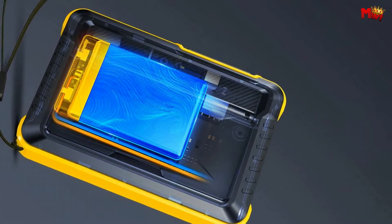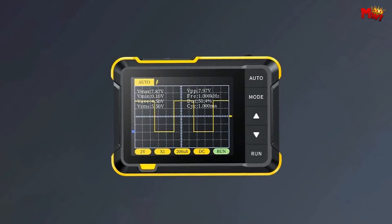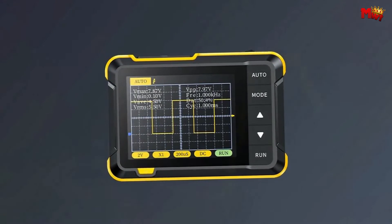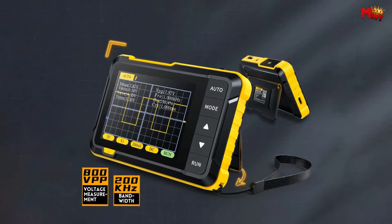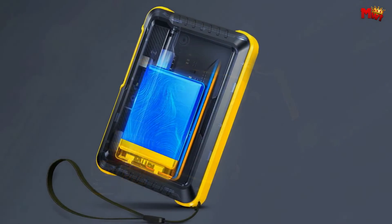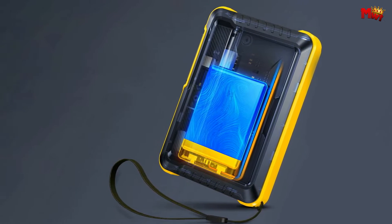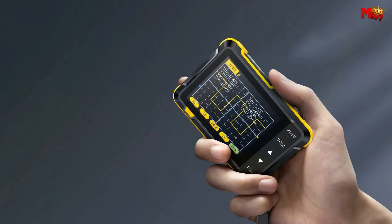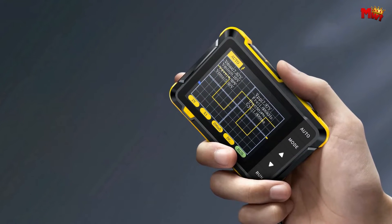Versatility is the name of the game. Whether you're at work, engaged in some serious maintenance, or knee-deep in a DIY project, the FNIRSI is your go-to companion. It's suitable for all occasions, and its space-saving design ensures you can take it anywhere. The built-in 1,000 mAh lithium battery gives you the freedom to work outdoors without being tied down to a power source.